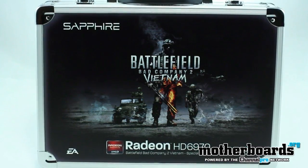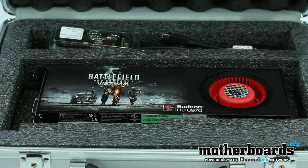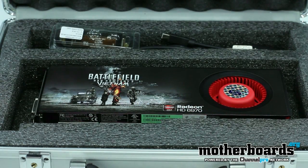This is the new Bad Company 2 Vietnam version. This thing comes in a solid metal case, like a gun case, and has lots of extra stuff including a free download of the new Vietnam game for the Bad Company 2 series. Follow along as we show you all the cool features of this card, how fast it is against the competition, and whether it's worth your money as the end user.